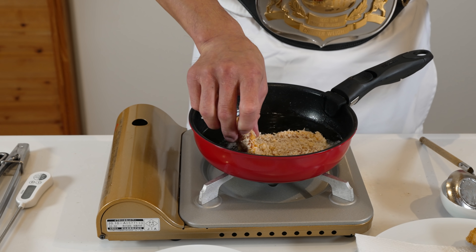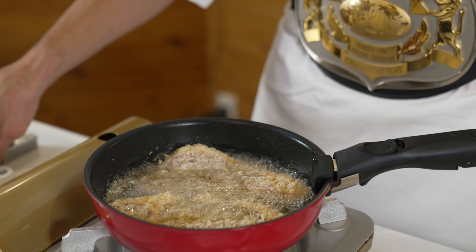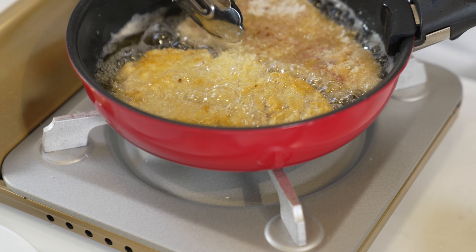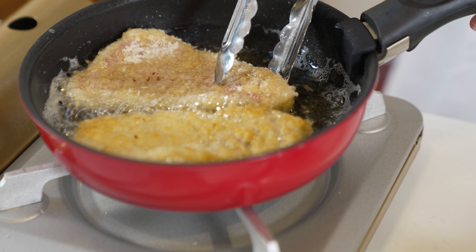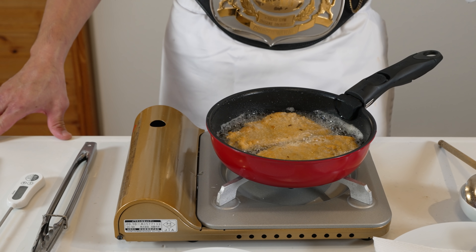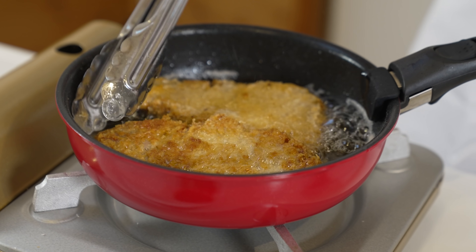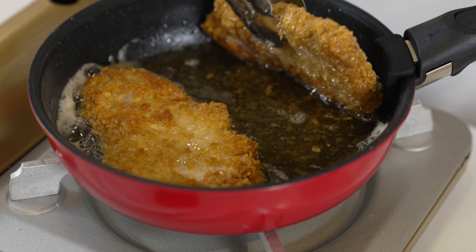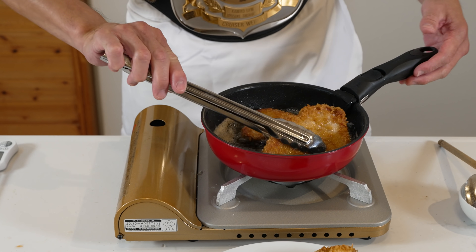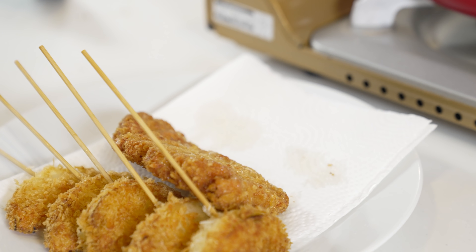Now let's add our tonkatsu. If your pan is big enough, you can do both at the same time. Like the onions, let that cook until we see a nice golden color on the underside, then flip and continue cooking. If you feel your tonkatsu is cooking too fast, you can turn down the heat — everyone's cooking equipment will be slightly different. This took about 3 to 4 minutes on each side; you may adjust the cooking time if your pork is thicker or thinner. When your tonkatsu looks golden and done, remove it from the oil. If you rest them slightly standing, the oil will drain off nicely.